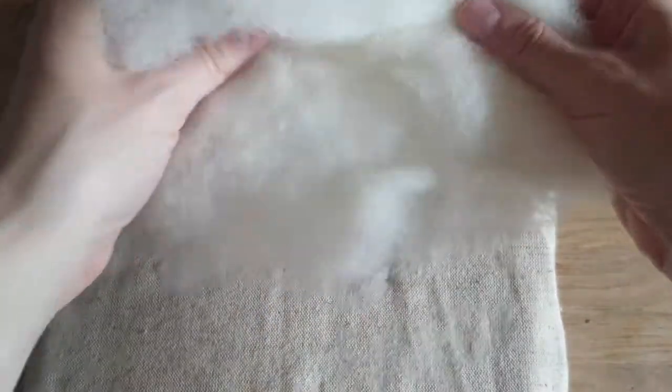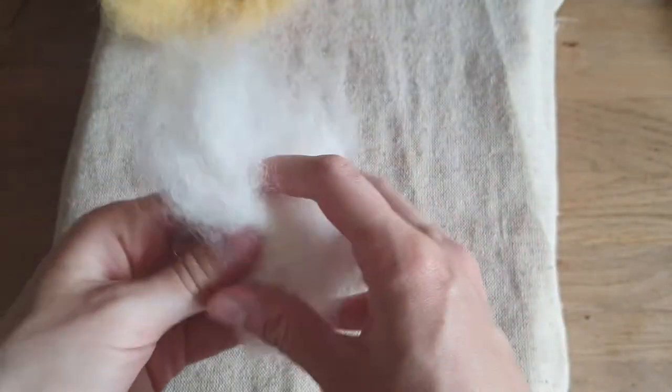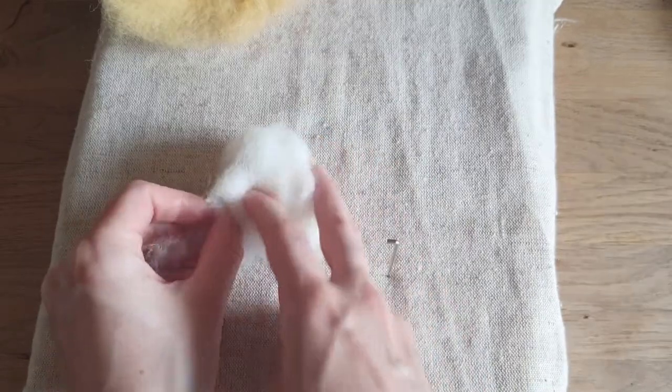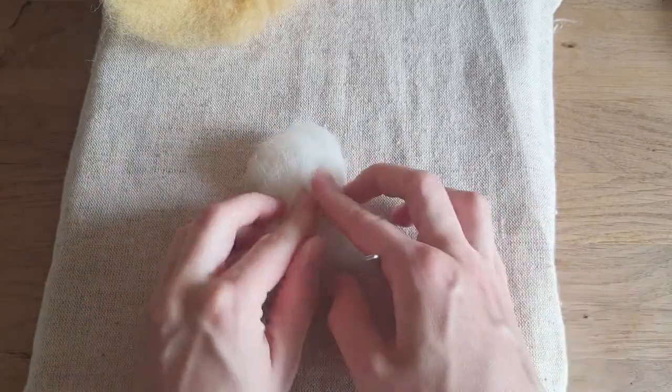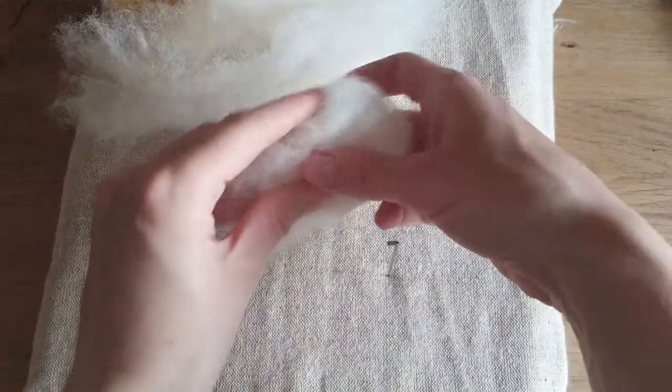Welcome to my channel. For today's tutorial we're going to make a sleeping dog. I'm taking white wool and making it round. We will use white wool, brown wool, and black wool, and just a needle felting needle. This tutorial will take maybe two hours to make.